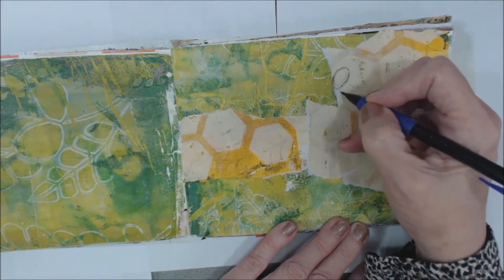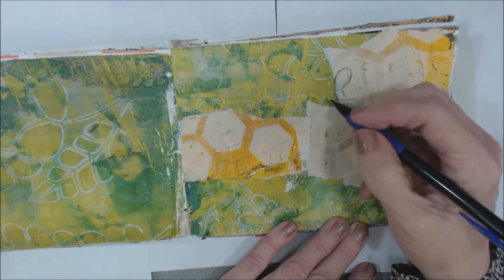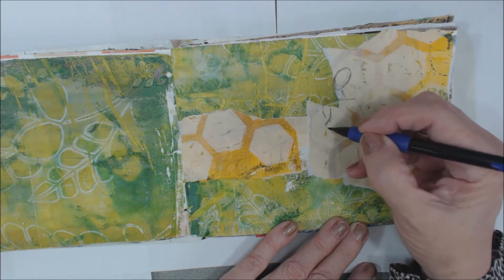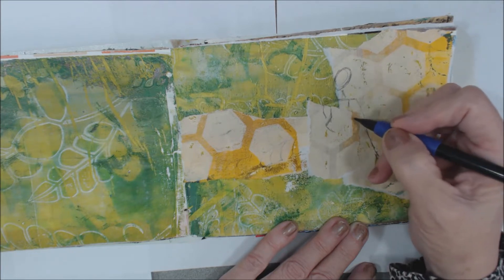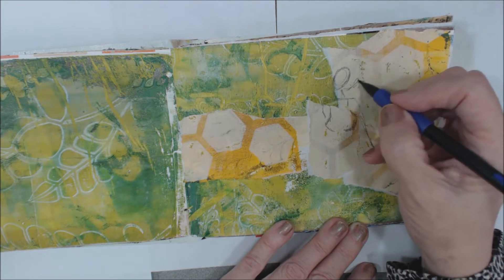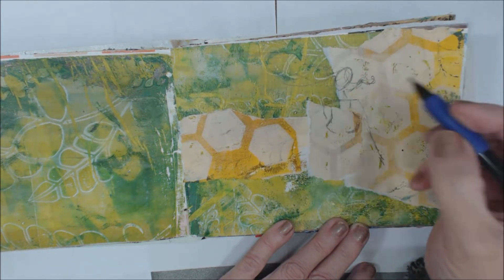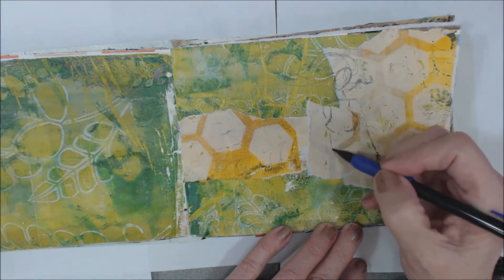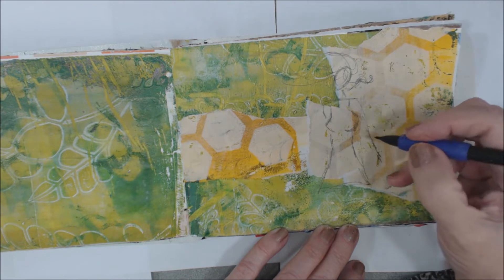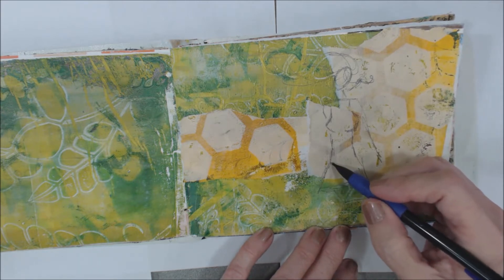I'm just gonna draw a head and a neck and her shoulders, get an arm going out here, the shoulder is gonna come back this way. She's gonna have a bosom, we have to have another side to that also, so we'll get her rounded out here. Because it's the Breeze, I want to portray that she has her hair flying in the wind.